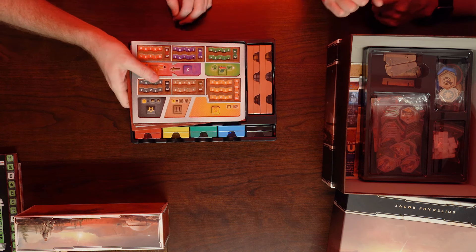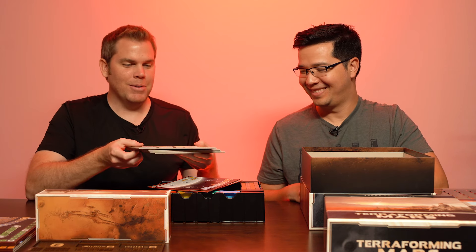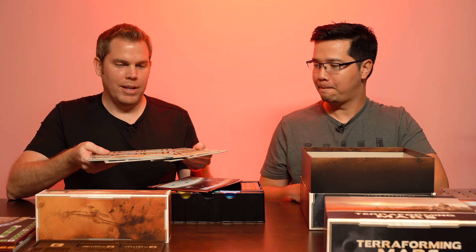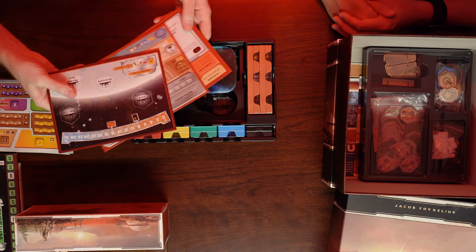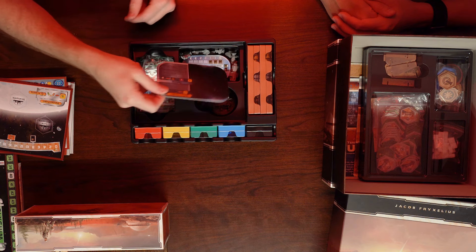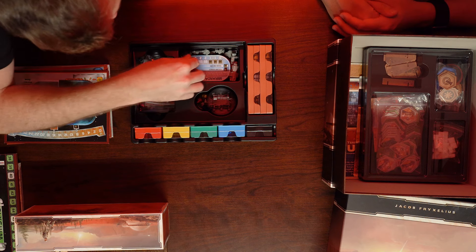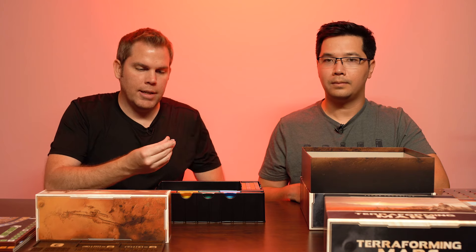Next we have all the player boards — these are the dual-layer boards that you can get for the game, not the peasant originals. We also have the Venus Next and Turmoil boards, which fit right in there. Below that we have the colony board, which fits below the other boards, and then a tray specifically for colonies.